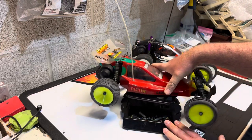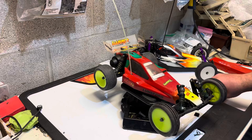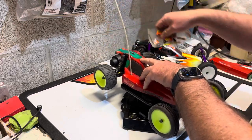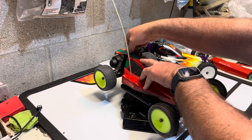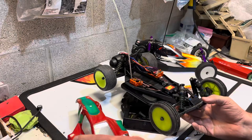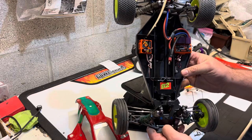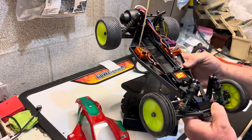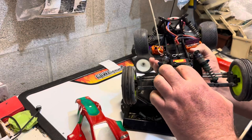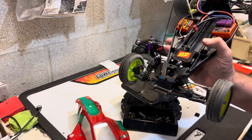It's a carbon car — the chassis is all carbon, with upgraded carbon towers and stuff. Basically for the most part I replaced all the parts with brand new ones, to make everything pretty much what the car should have been when it was first built. I have the hard-to-find carbon rear bulkhead.